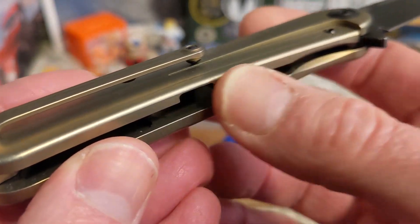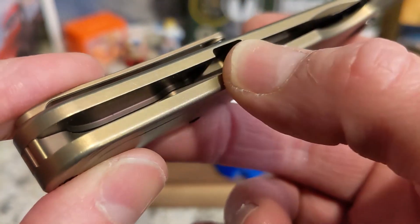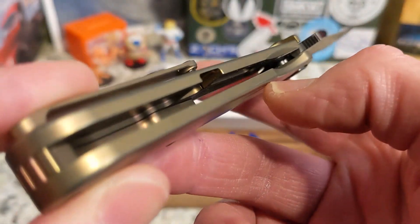It's definitely black wash — very cool. You have your lock bar here with decent access; it's a long lock bar with plenty of relief. There's a lot of milling for weight reduction throughout. The pocket clip has good retention, but it does have a ball that tended to catch on my pocket going in and slightly on the way out — not bad, but noticeable.